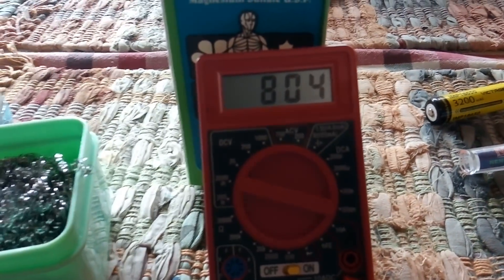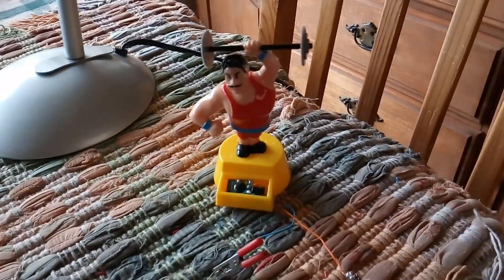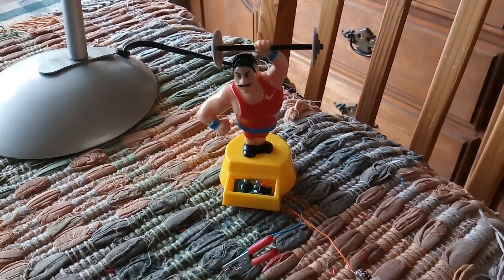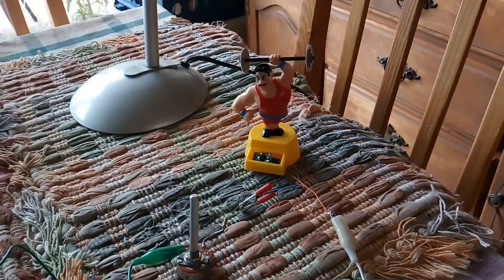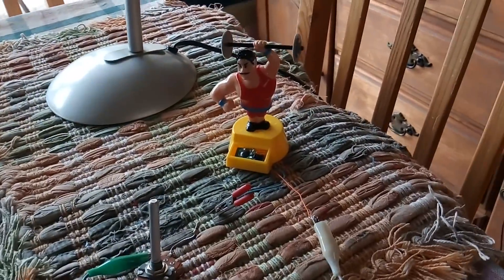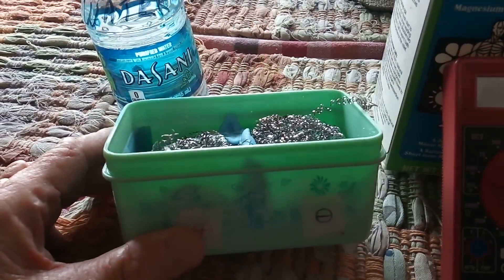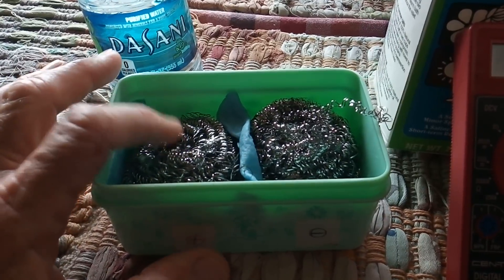You end up with a rechargeable cell that will hold a charge long enough to run this little oscillator. This one has been running for about half an hour. I thought I'd make this video for Ben, and also for granddad and slider — there's also work done on these rechargeable cells and these little pulse motors.